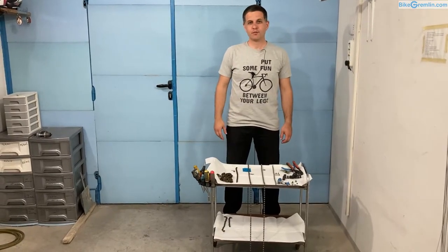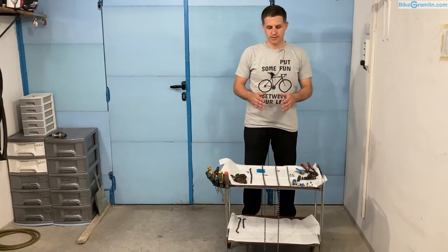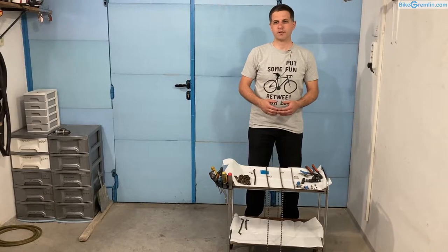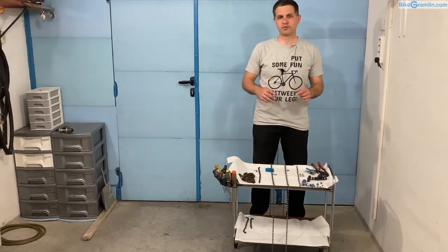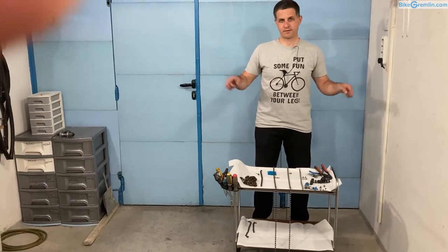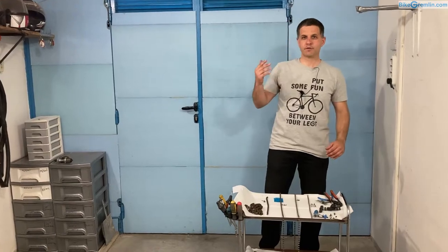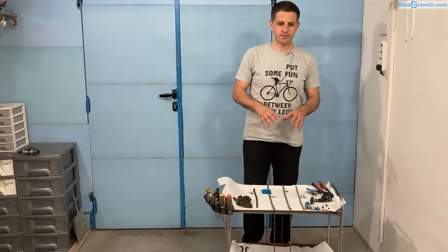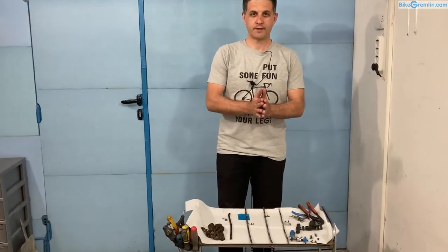Hi, in this video I'll be talking about how to connect a chain. Connecting chains is important when you are mounting chains on a bicycle and when you are cutting them to size. We'll explain in a separate video how to determine the optimal length and size of a chain for single-speed and multi-speed bicycles. In a previous video I've explained bicycle chain construction, so here we will talk just about how to connect the chain.